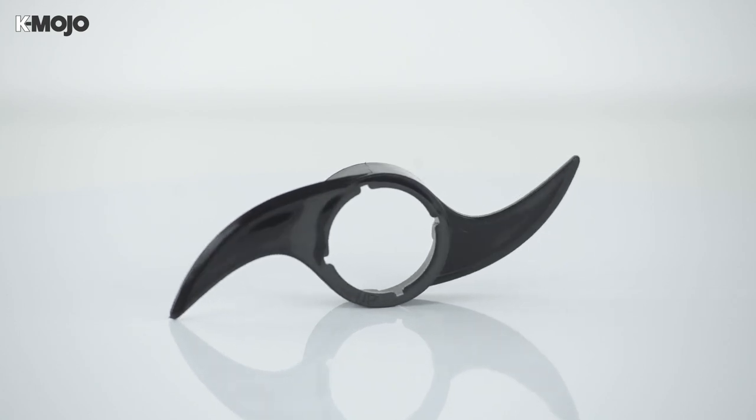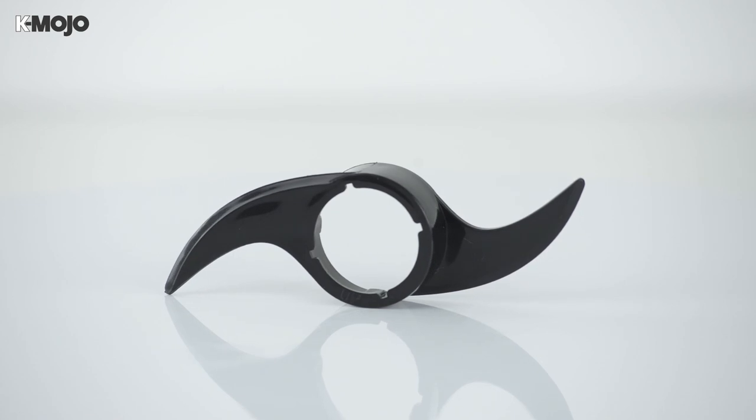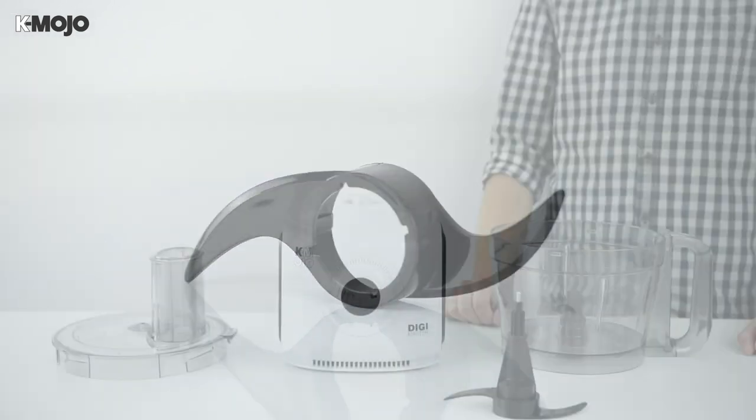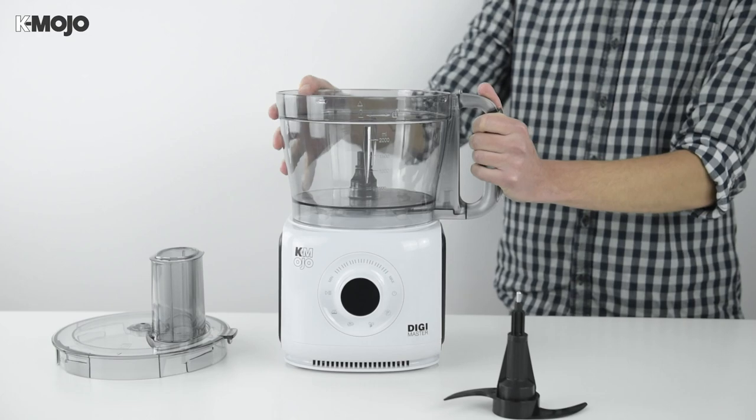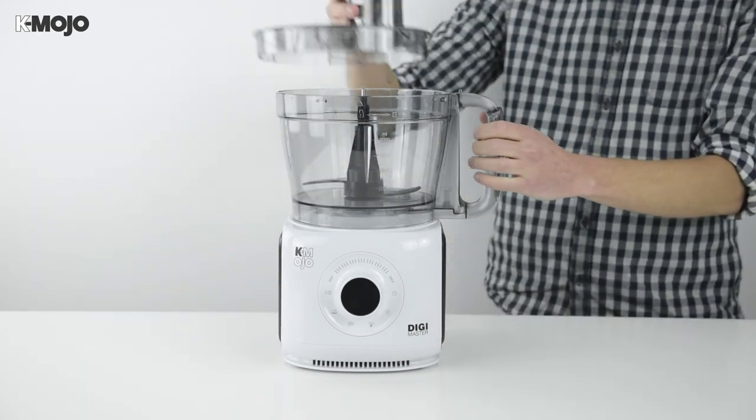Skip the hard work and focus your energy elsewhere in the kitchen by letting the Digimaster's kneading blade take care of the dough. With the power switched off, fit the mixing bowl correctly to the motor unit and lower in the assembled kneading blade so it sits flat against the bottom.